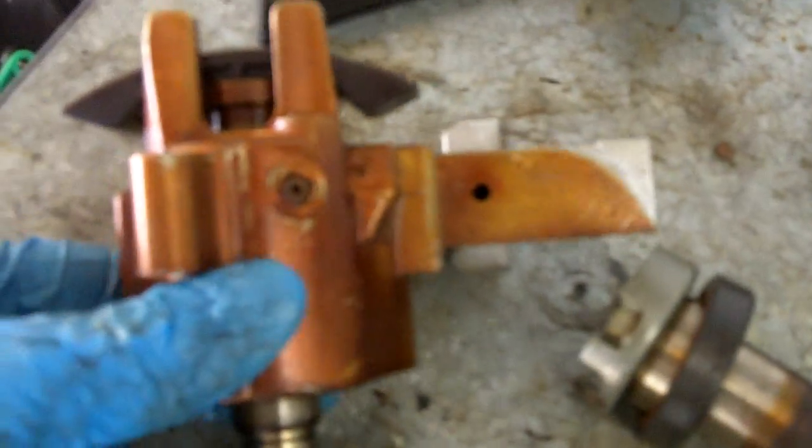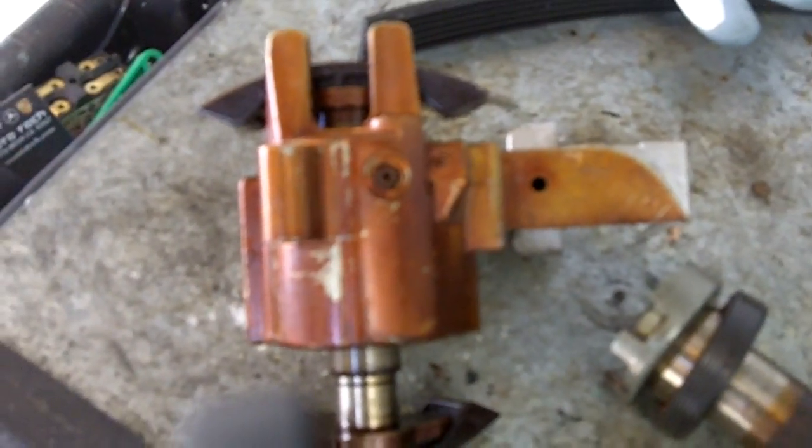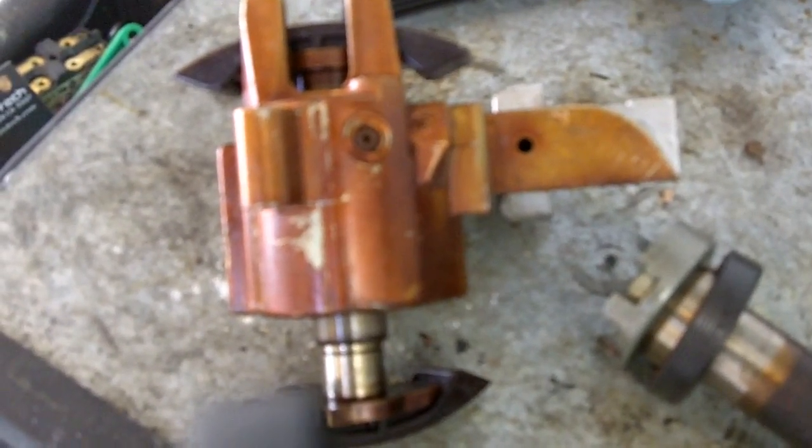Here's what the cam tensioner looks like. They're all pretty much the same on all the Audis. Whether you have one or two depends on the engine. The four cylinders only have one. The V6s and V8s have one on each bank. The driver's side is in the front of the engine, passenger's side is in the rear.